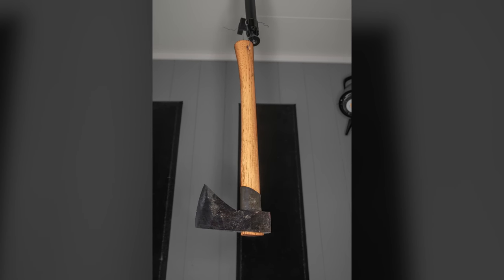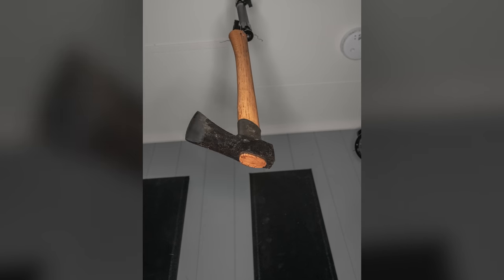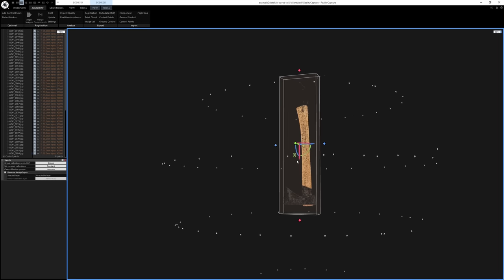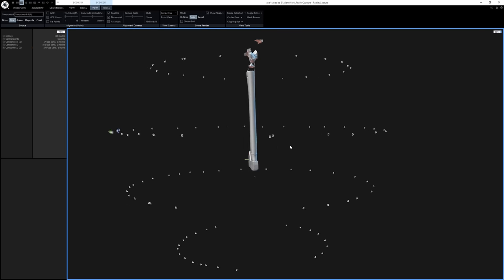Once the loop was done, I lowered the camera and shot another loop until all angles of the axe were shot. With the photos taken, I hopped into RealityCapture, aligned the cameras — as you'll see here, we get a point cloud preview of what the axe would look like — and generated a 3D model based on those photos.